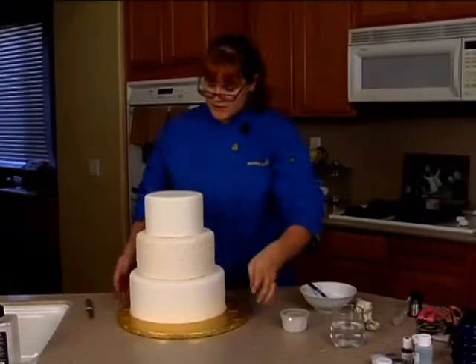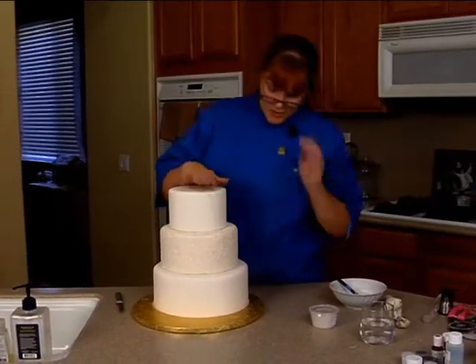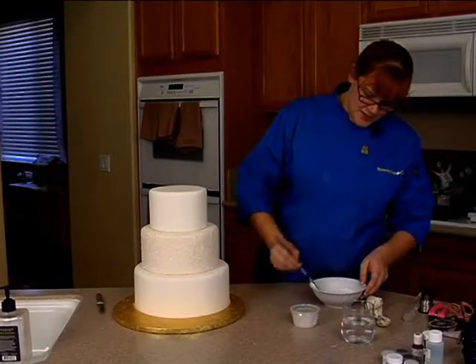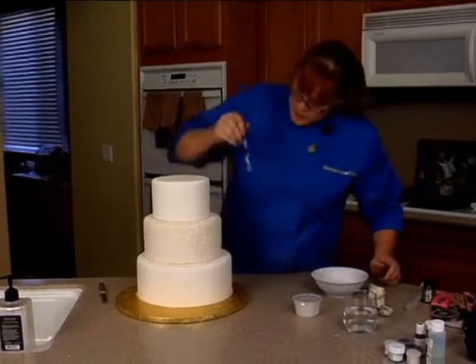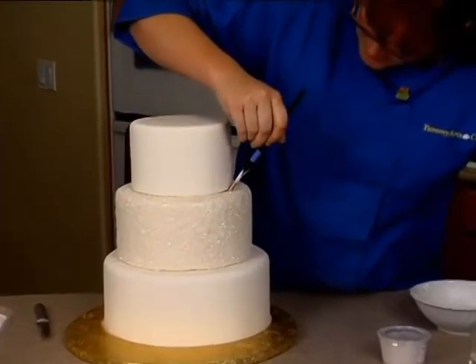Once you get your cake stacked, you'll notice there are a couple places where you don't have some of the sugar. Let me show you how we're going to get in there and fix that. Take your brush and get as much of the extra off as you can, and carefully make sure you don't get any on that upper tier.